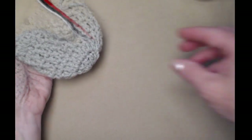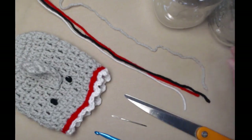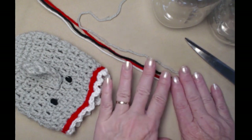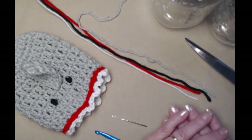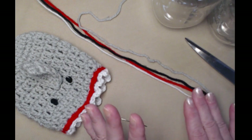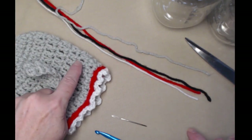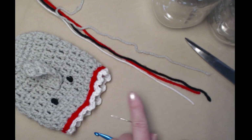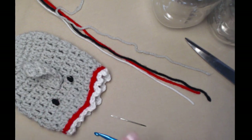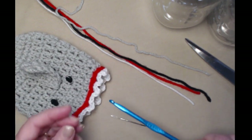To make our cute jar cozy that looks like a shark, you're going to need some yarn. I'm going to be using all Red Heart Super Saver acrylic yarns that are a medium number four. You can use cotton or a cotton blend if you want to — I just really could not find the color in cotton that I wanted for my shark. I'm going to be using soft gray, a little bit of red, a little bit of white, and a little bit of black. White for the teeth, red for the edge of the gum, and black for the eyes.